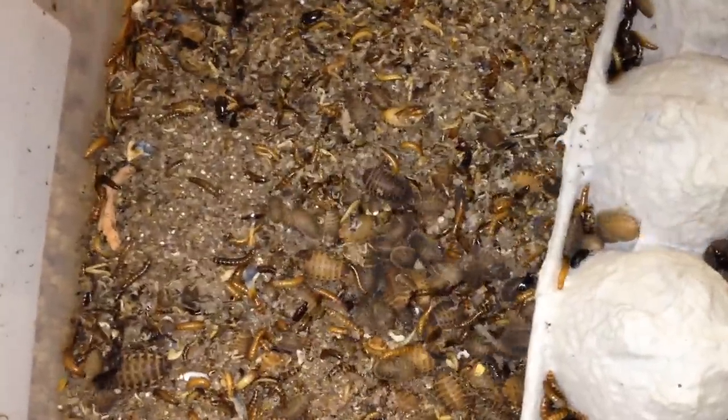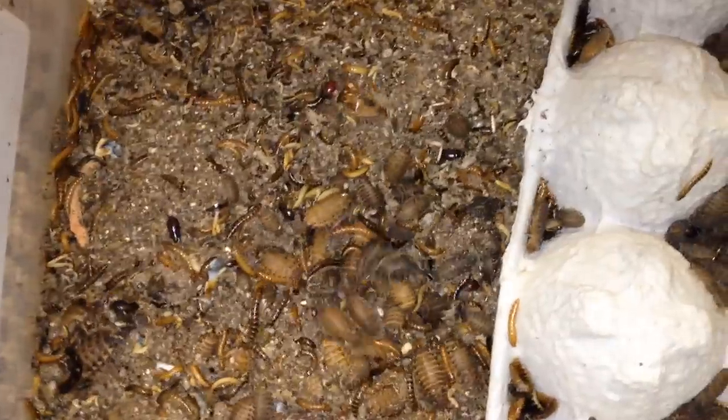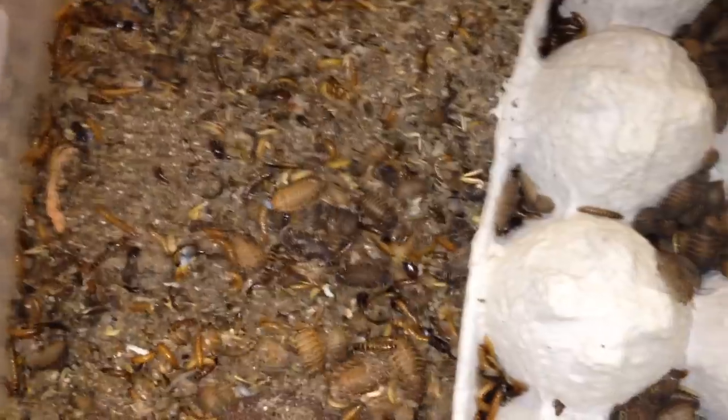You'll probably also notice that I have mealworms in here. I use those to help kind of as cleaner crews. I also keep dermestid beetles in my colonies, but the mealworms help to keep the frass down a little bit. Also from time to time, to change things up, I'll use those as feeders.